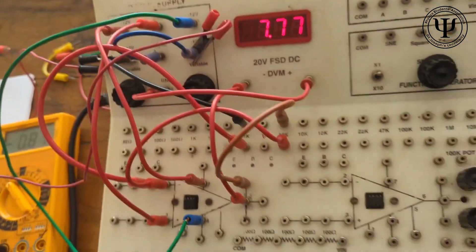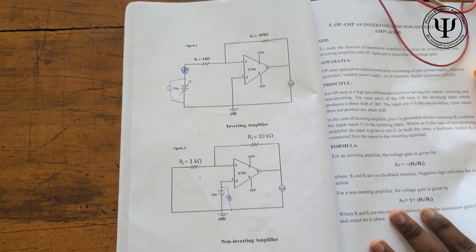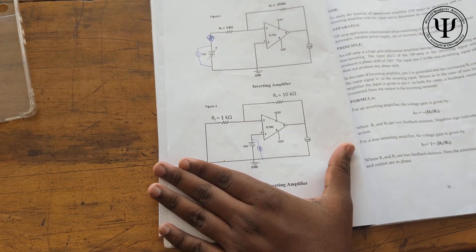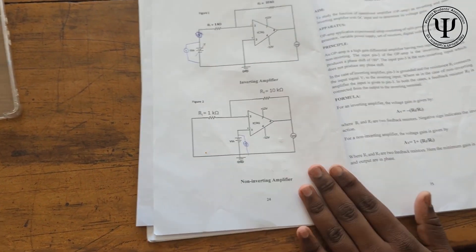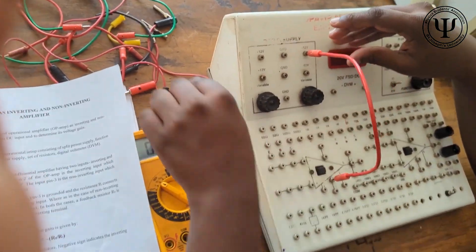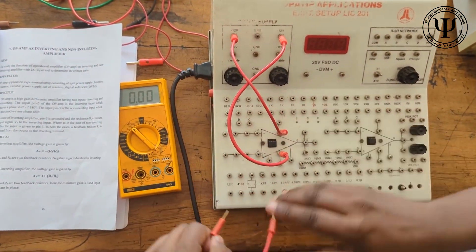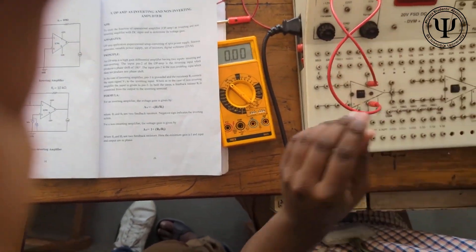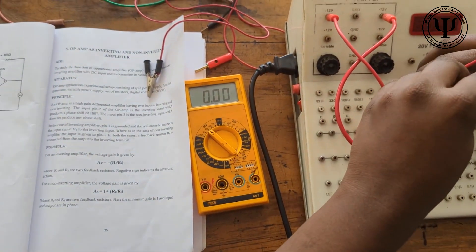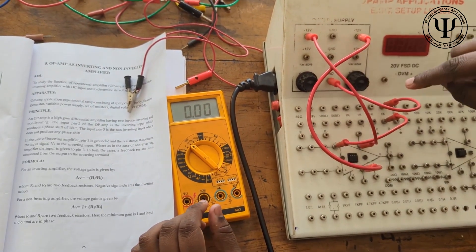Now this is the step for the non-inverting connection. We have done the inverting terminal and got all the values. For the non-inverting terminal, we are going to verify it. The initial connections are the same: connect minus 12V to pin 4, plus 12V to pin 7. Then from pin 2 to 1k ohm — same connection as before. But from 1k to ground, we are now connecting it directly to ground instead of to the variable.